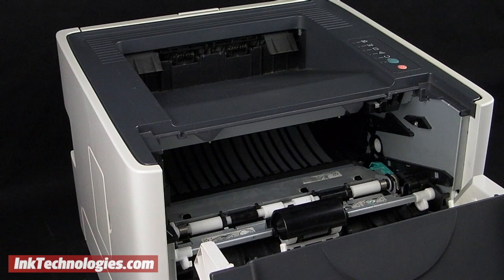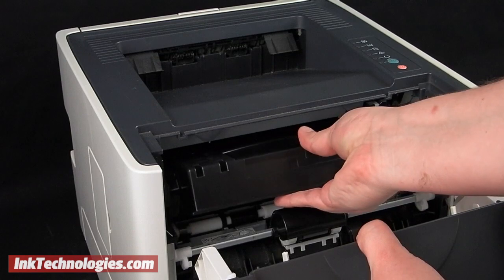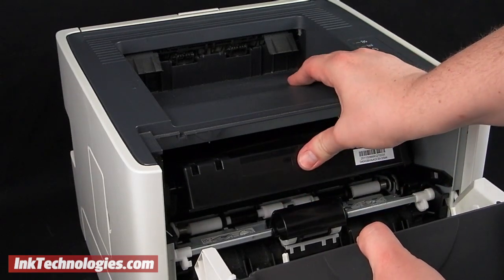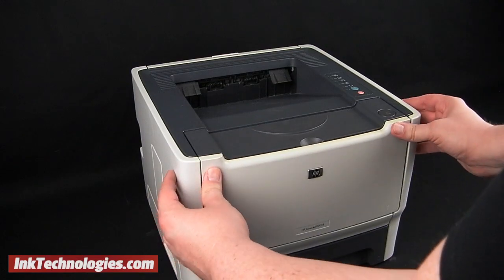Align the new HP M2727 toner cartridge with the guides on both sides of the opening, then slide it into place. Press firmly on the cartridge to make sure it is inserted all the way, then close the access panel.